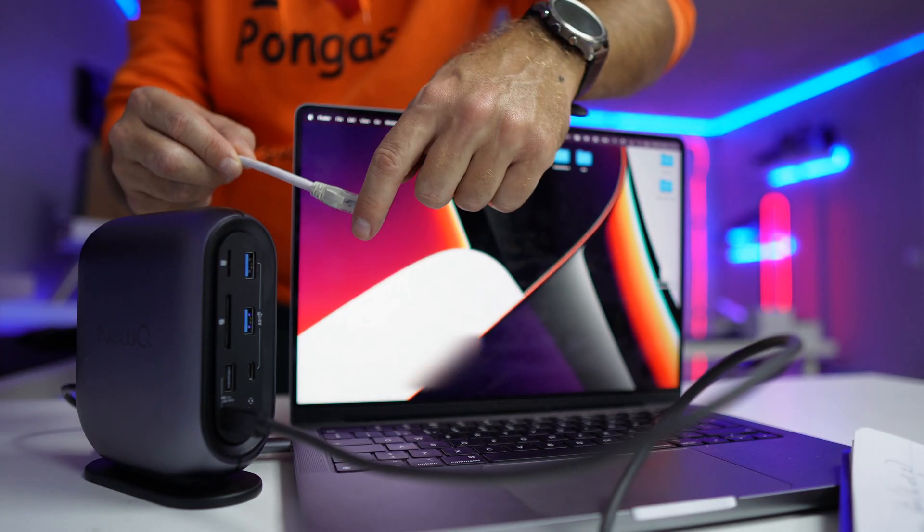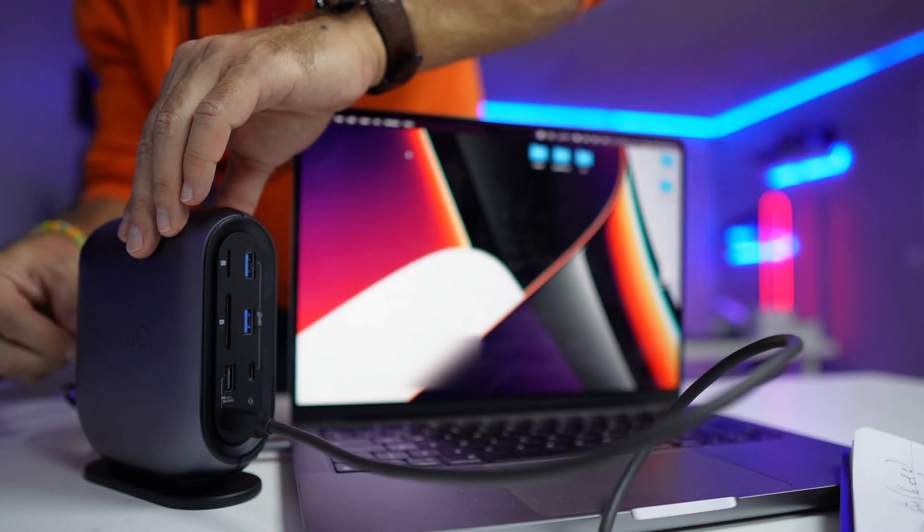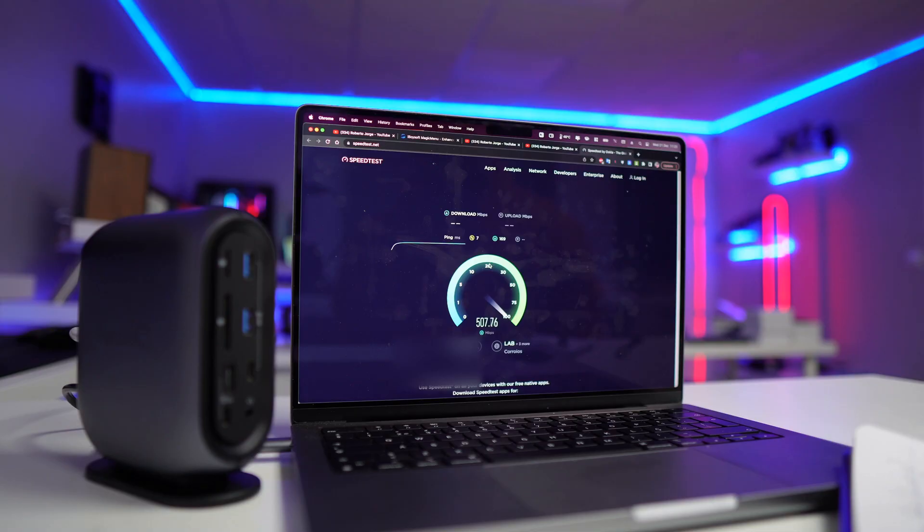I also tested the gigabit ethernet connection. My internet is only 500 megabits per second, so that was the maximum I was getting, but it is indeed a gigabit connection, so it won't be the bottleneck.